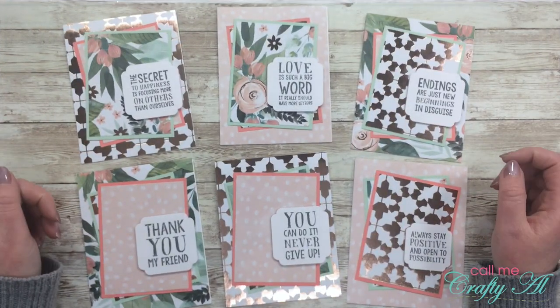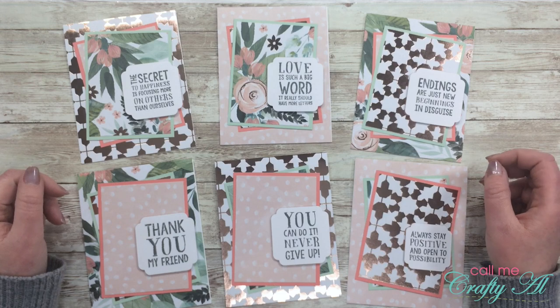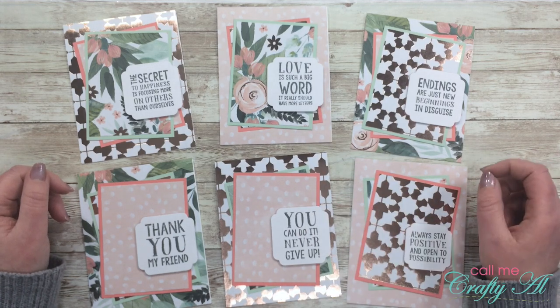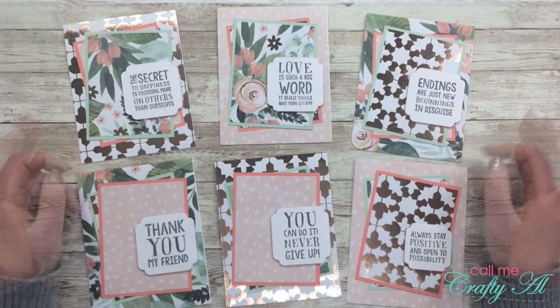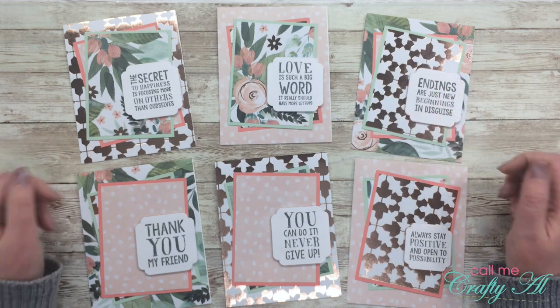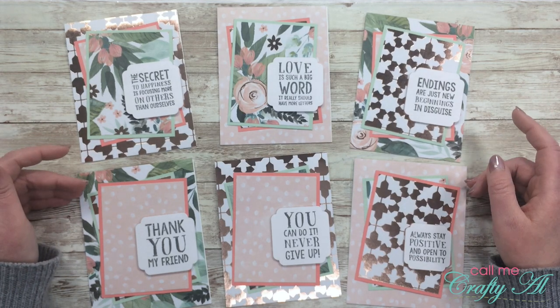All of these cards use Paper Studio's In Bloom collection — it is a paper pad from Hobby Lobby. For my sentiment I used a Bow Bunny sentiment set. You'll notice I did use a different shape for my sentiment like I mentioned, and I also mixed and matched my cards so none of them look exactly the same.